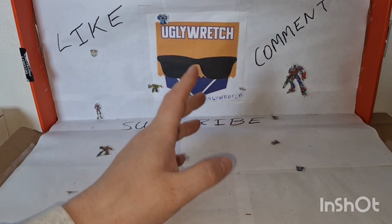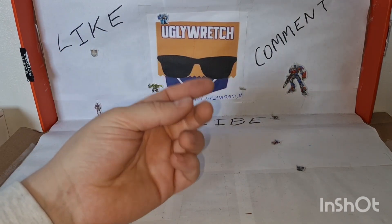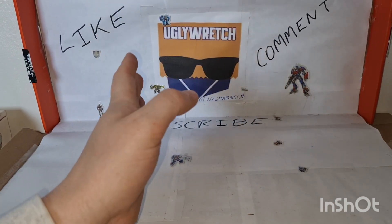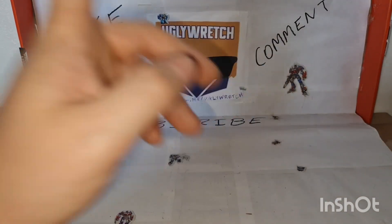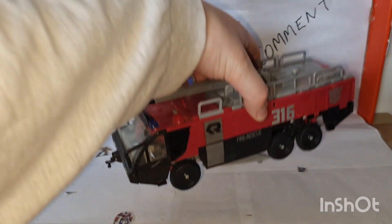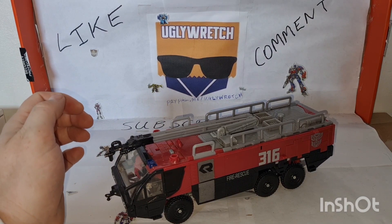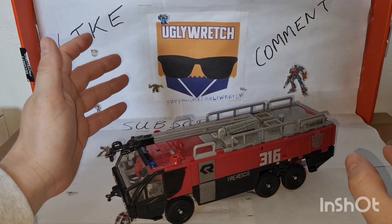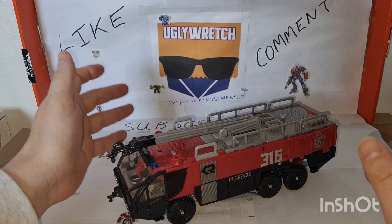I decided to do a lot of official reviews recently - I did Beast Wars Spiritor, I've done Sideburn - and I thought let's do something I know I haven't reviewed. I'm really dreading it but fine, let's do it. We're going to review Dark of the Moon Leader Class Sentinel Prime. Yeah, it's going to be that kind of video. This is not really a bad figure, it's just going to fight with me a lot.